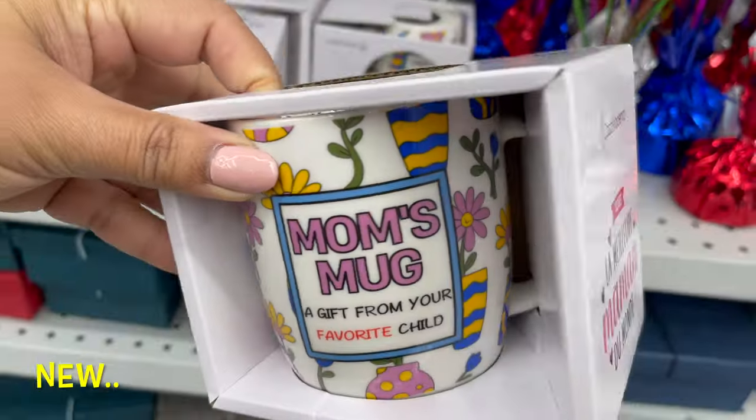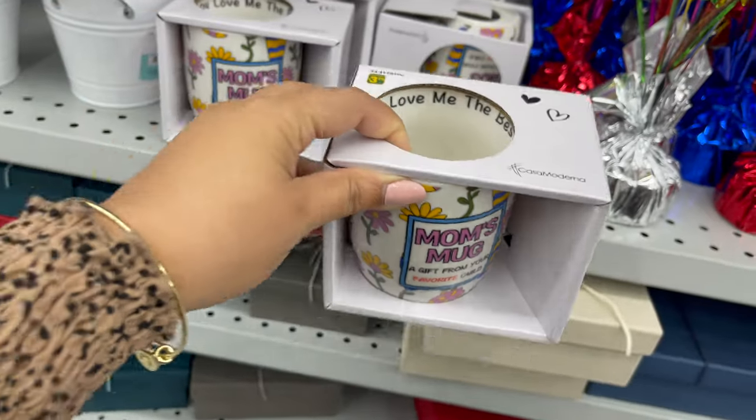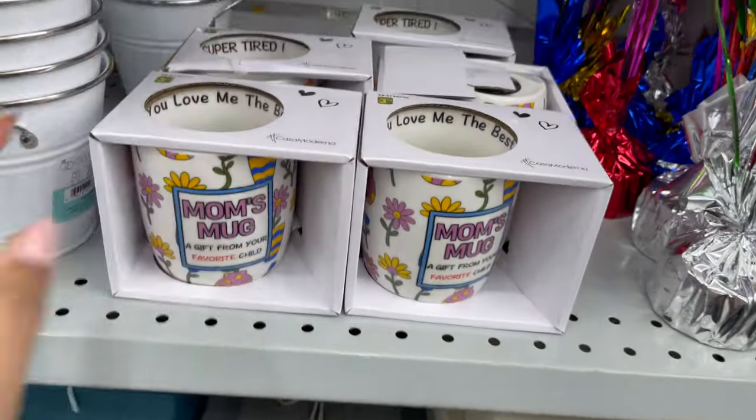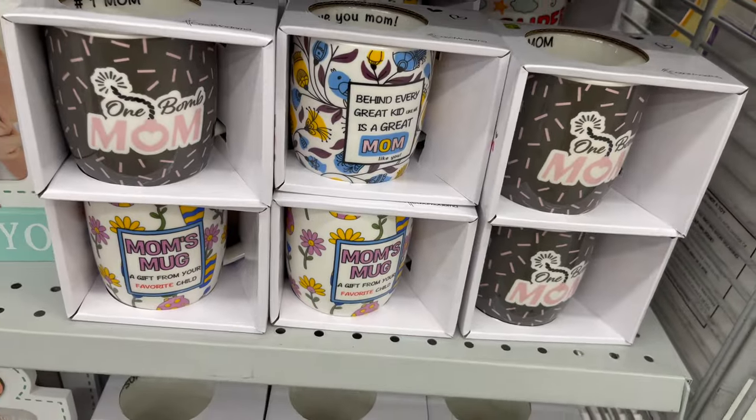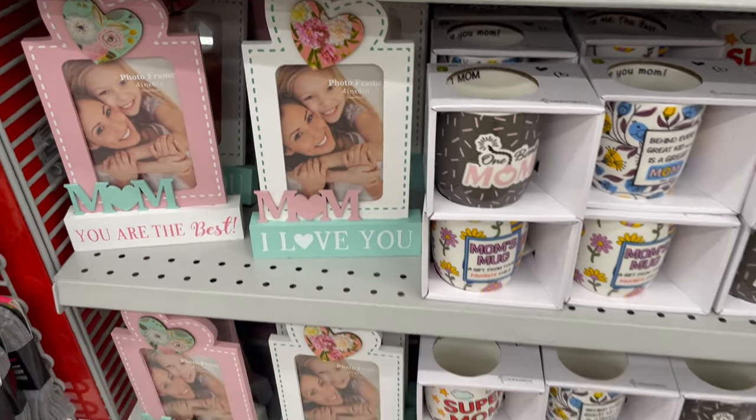For the upcoming Mother's Day, they have special items to choose from, like these types of mugs you can use as a gift. They have brighter mugs to choose from as well. And these types of frames — I love these frames, they are photo frames.